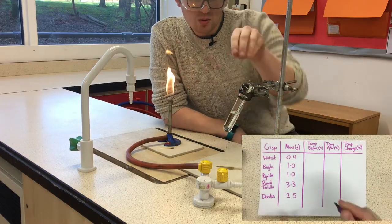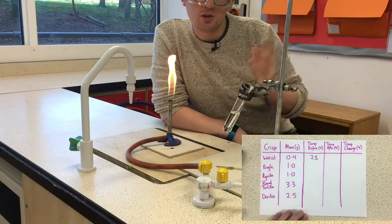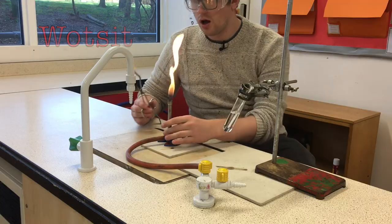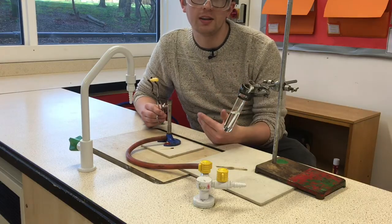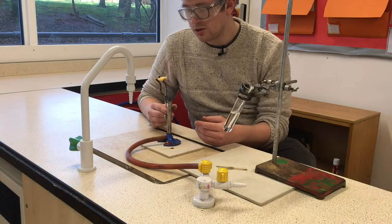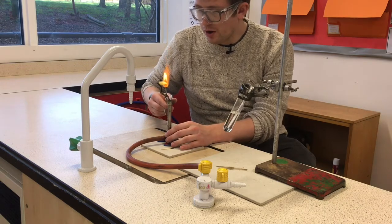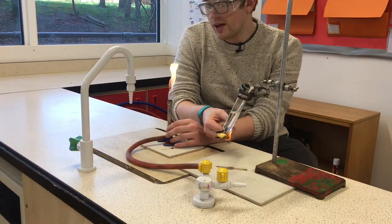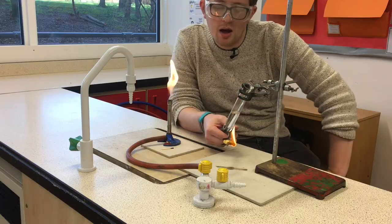I can see it's about 20 or 21 degrees, so I'm going to write that down in my results table. I've then got my crisp in the tongs. I'm going to turn it to a roaring blue flame, light the crisp, hold it underneath, and see how much heat we can get. I'll hold it there just until it's on fire — I don't want to hold it over the flame longer than needed and waste heat energy that could be going into the water.